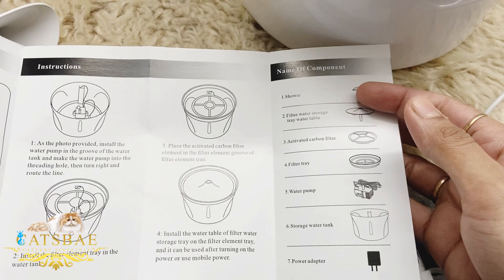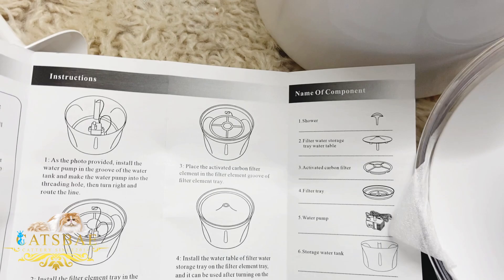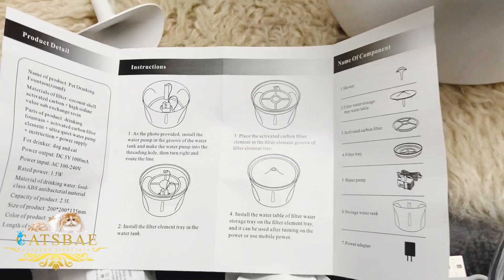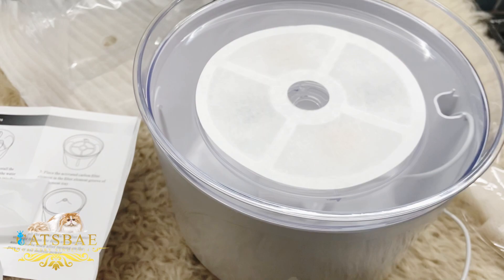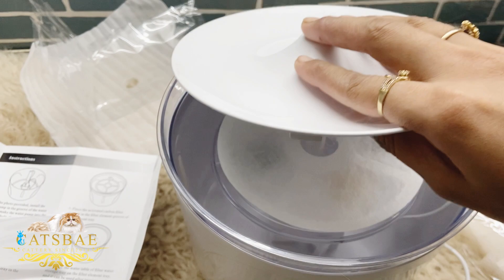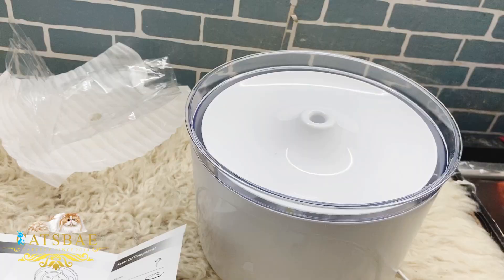There are seven pieces so we have to keep all of them, because if there is one thing missing then it will not work. First we have to take the water filter because it will keep the water clean, and now we will fill it. You have to place the filter first, fill it with water, and after that place all the other things.